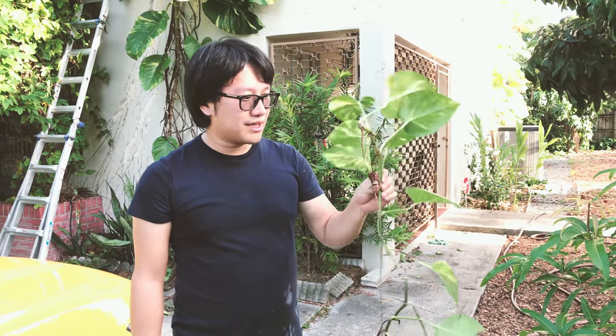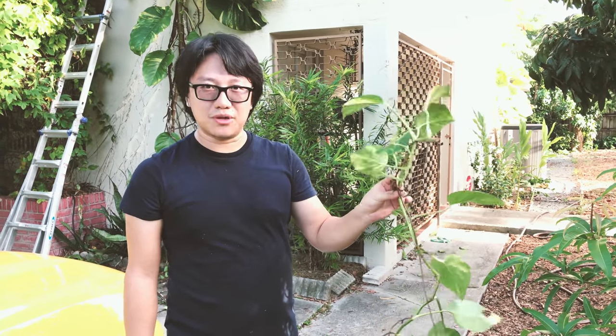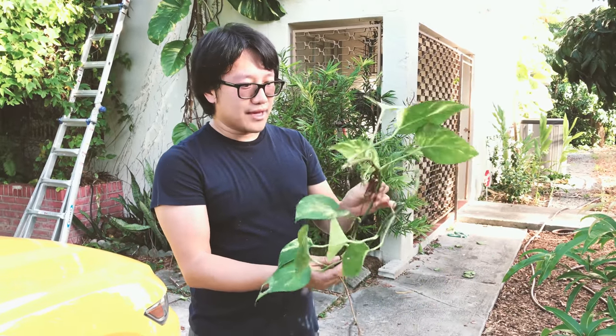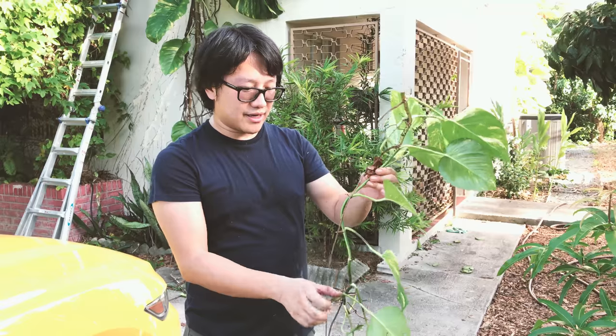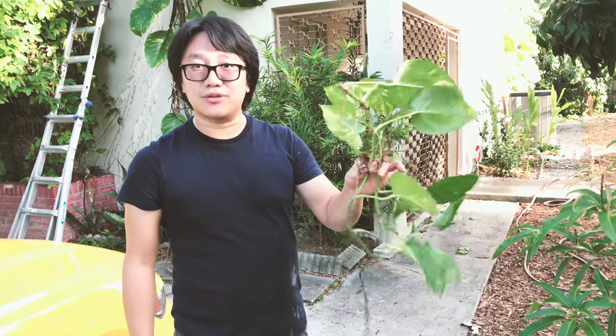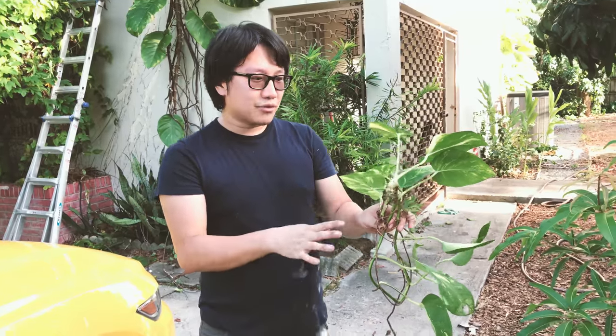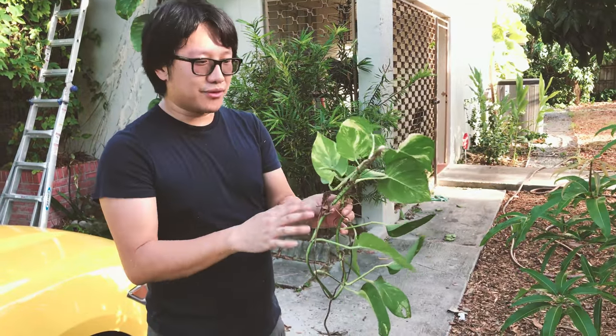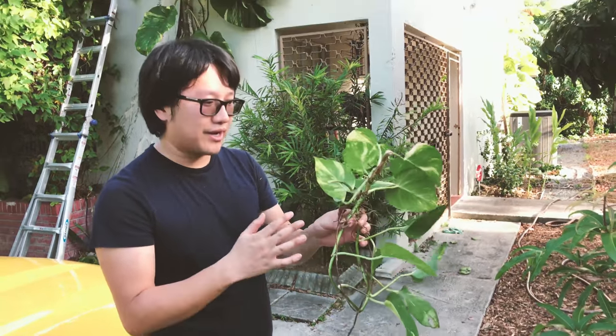Hey guys, so what you see here is a very common houseplant. I think it's called pothos. You usually see those in the hanging flower pot, and people grow those indoors. Supposedly it's very good for cleaning out toxic air — it's supposed to improve your indoor air quality.